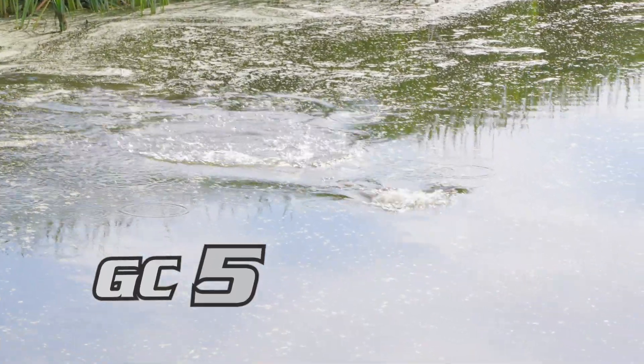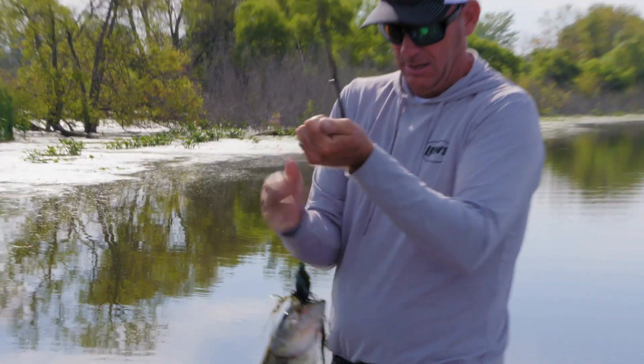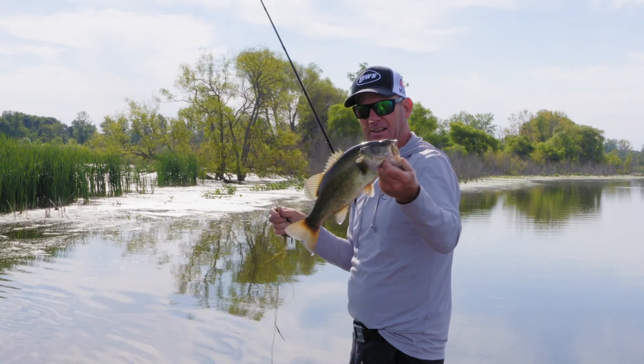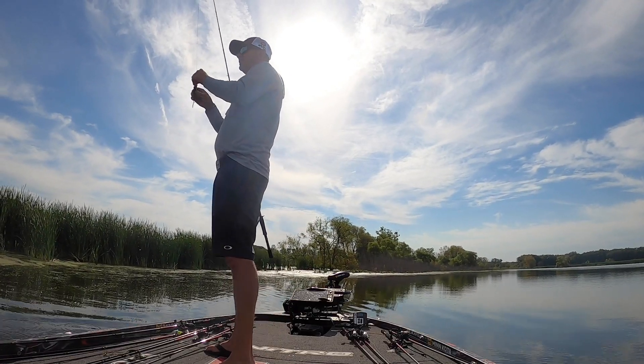The second it hit the water — good one too! When you're frog fishing, you have to be on it. Not a giant, but what a solid bite. When you're frog fishing, having the right rod is critical.